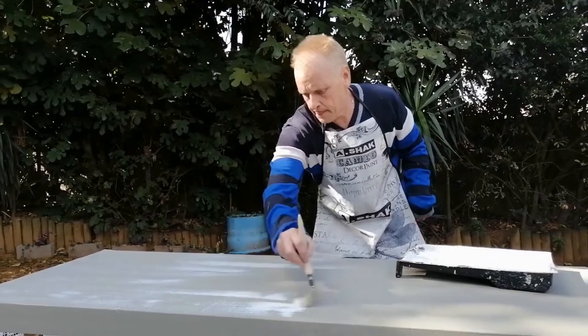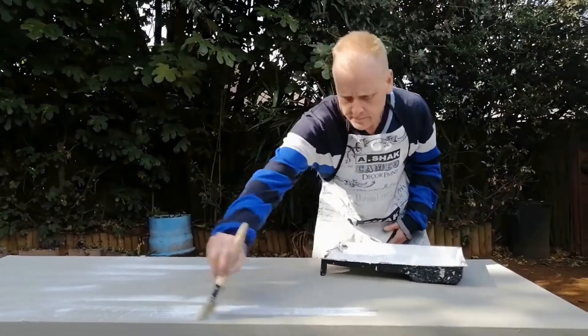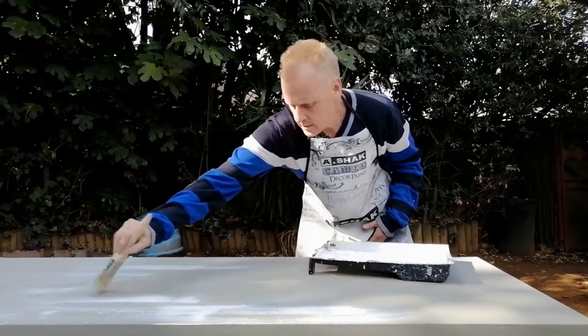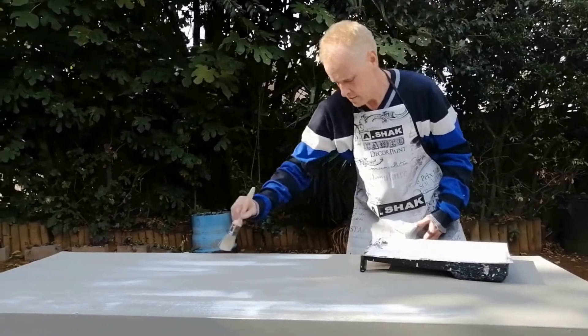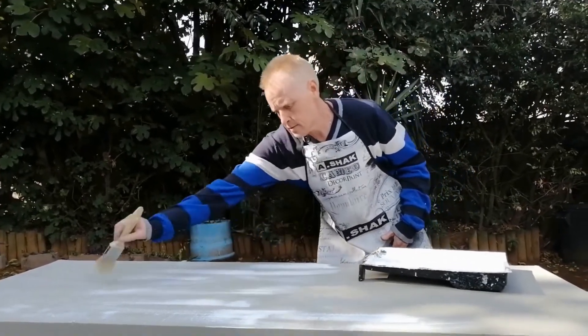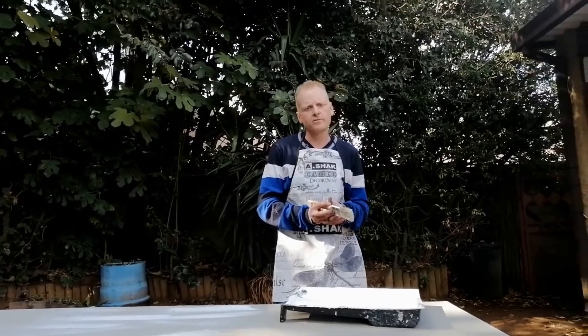I'm going to do that to the whole table and then show you the before and after picture.